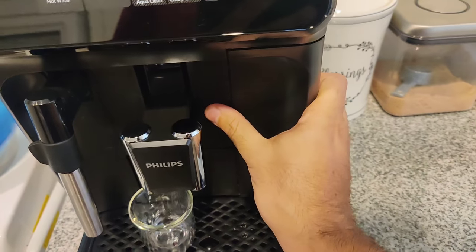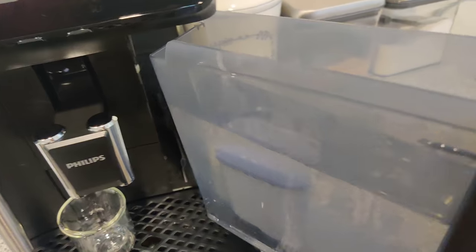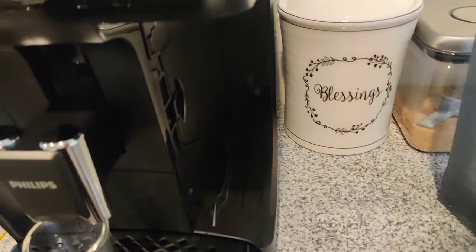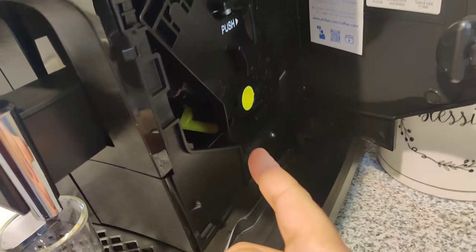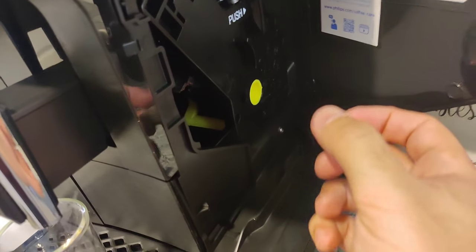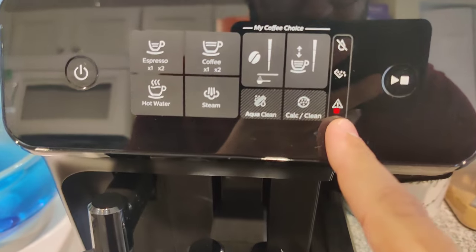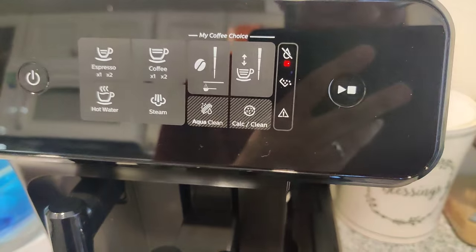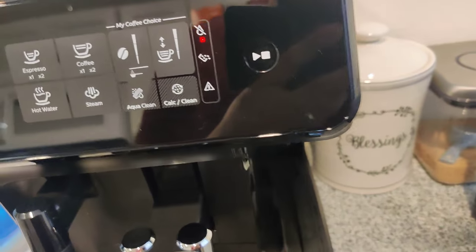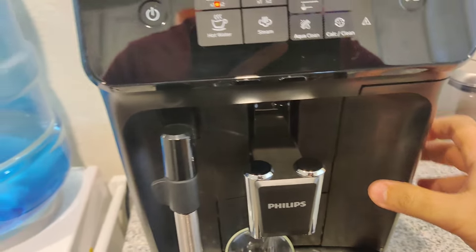Let me pull out the water container. This is the water reservoir — I think it holds about 60 ounces, which is really nice. Over here there's a door where you can access a mechanism that you pull out once a week, rinse under warm water, and let dry. You can see this light is on because the door is open. If I close the door, it turns off. There's no water indicator because I pulled out the reservoir, so let me put it back.